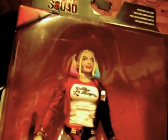Hello YouTubers, Killer Linkin Park 1 with a review on the Mattel Multiverse Harley Quinn Toys R Us exclusive figure.